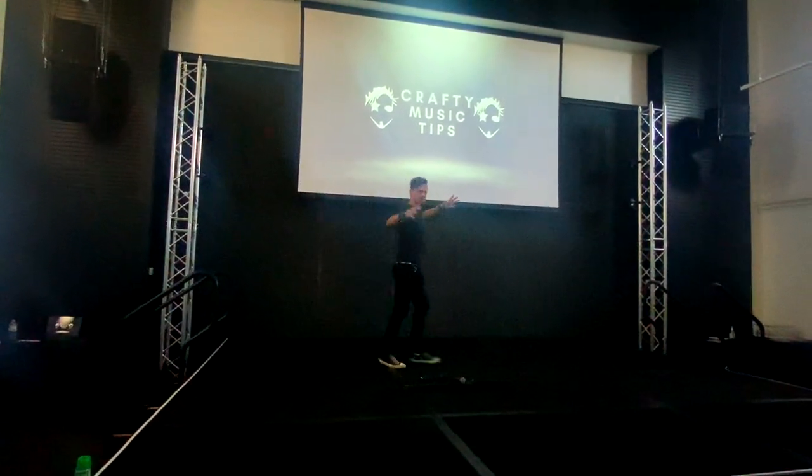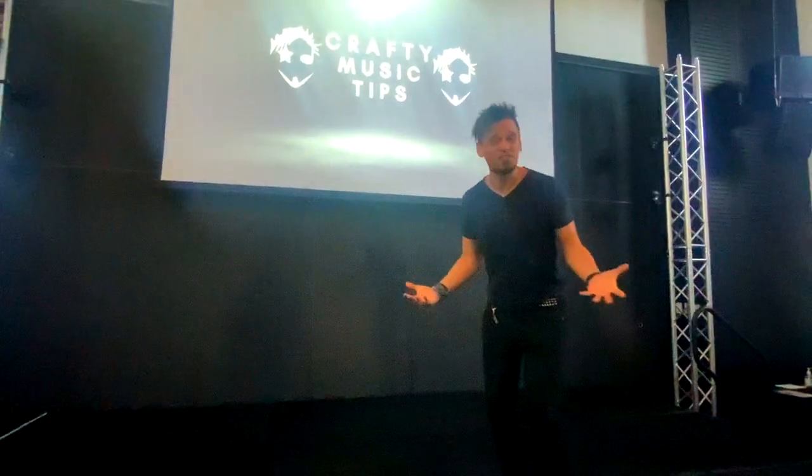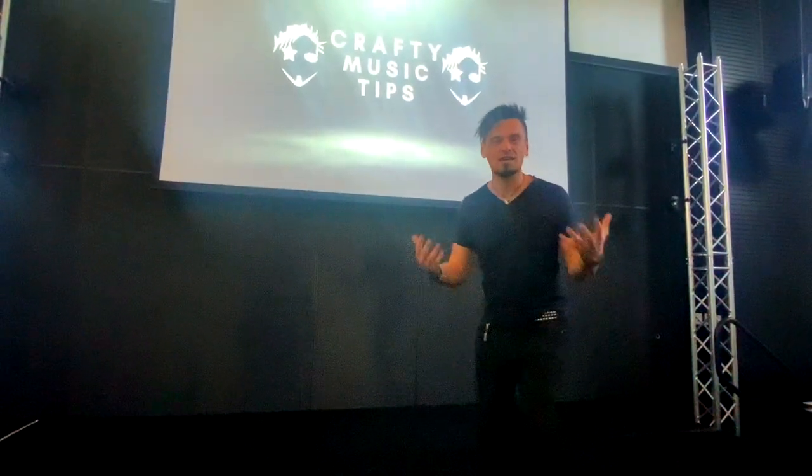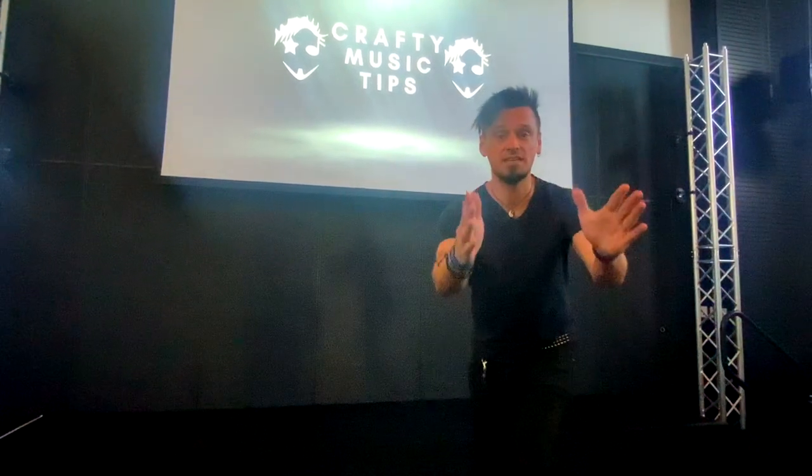Hey, welcome to Crafty Music Tips. In this video, I'm going to talk about three main parts to setting up a microphone. It's stated in the obvious, but unless you've actually learnt it, you're not going to know. So here's what you need to do.